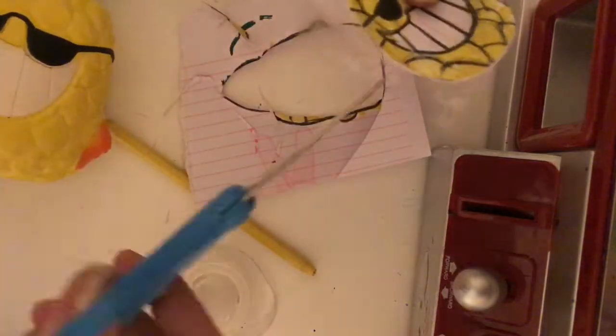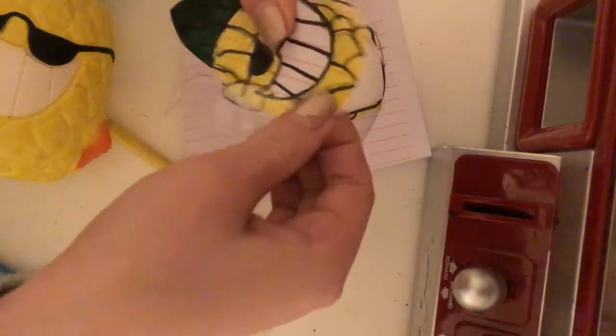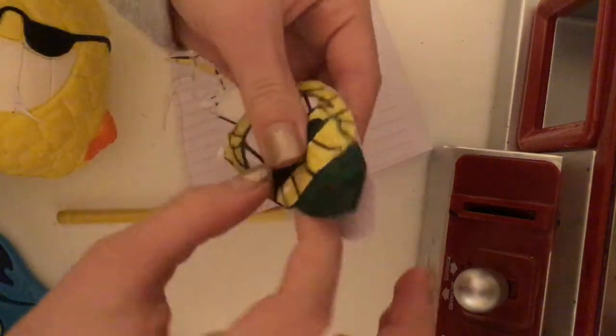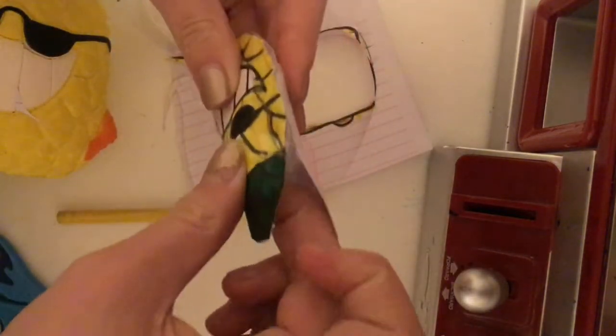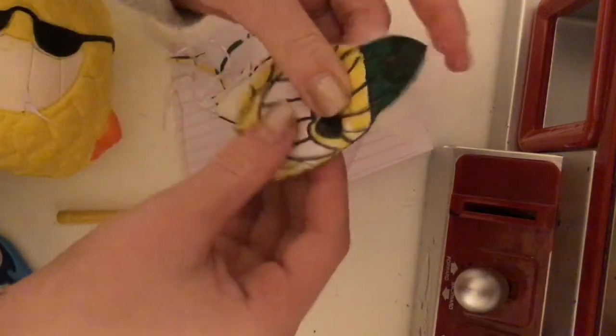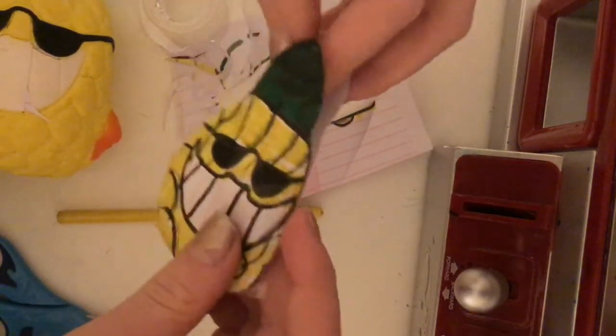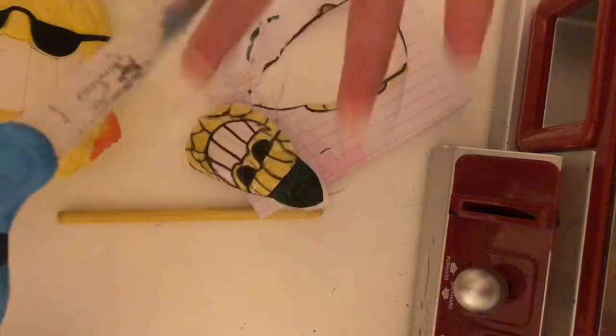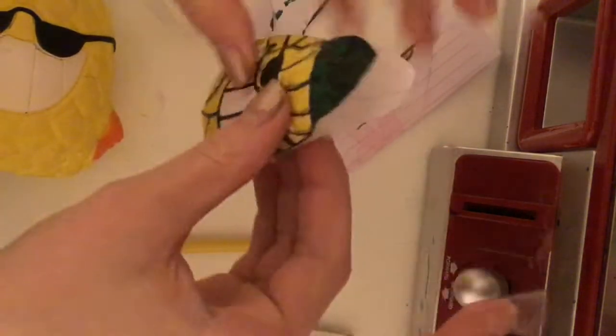If you don't understand what I'm doing, go back to the video I made about a month ago where I showed you step by step. I went ahead and filled it using pillow stuffing. If you don't have pillow stuffing you can use plastic bags, garbage bags, tissues, or cotton balls — I recommend bags. You don't want to put too much in or else it will become dense.